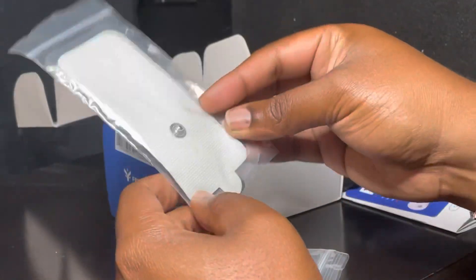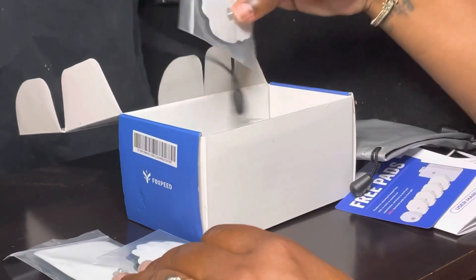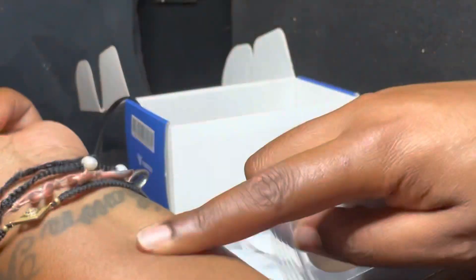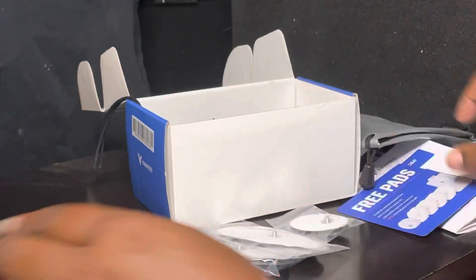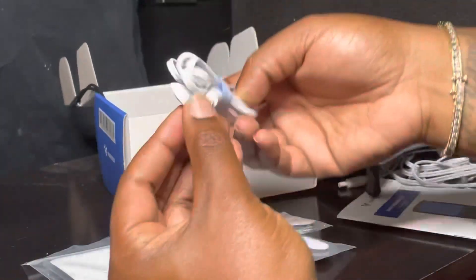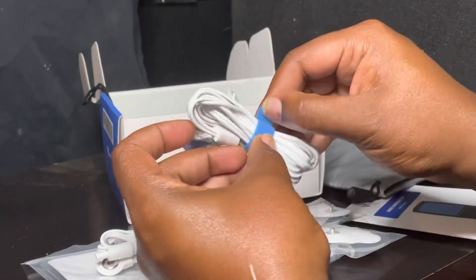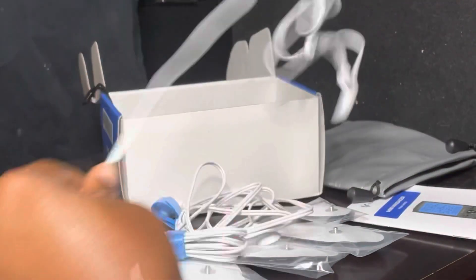So it comes with long pads and traditional pads. I'm guessing the little one goes on the carpal tunnel area, and the traditional ones are for anywhere else. There's also another input connector — we have two of those — and a couple more cute little attachments.